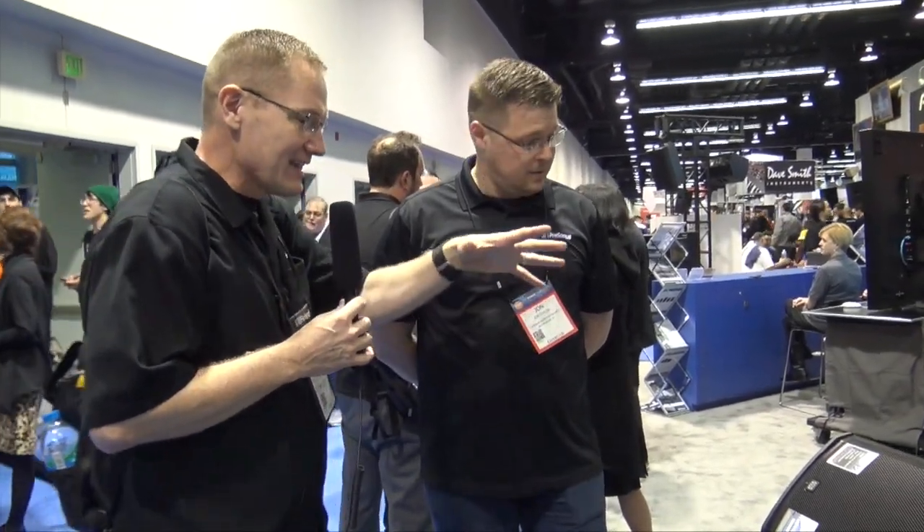We're at NAMM 2017 looking at some of the cool products here at the show. That brought me over to the Personas booth — you guys have heard me talk about Personas numerous times when it comes to mixers. Now it's time to talk about speakers, and I've got John here. John, you've got a step-up line of speakers that DJs really need to find out about, because these things are going to make some parties rock.